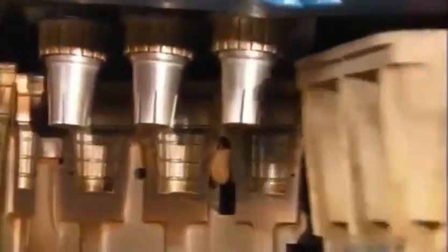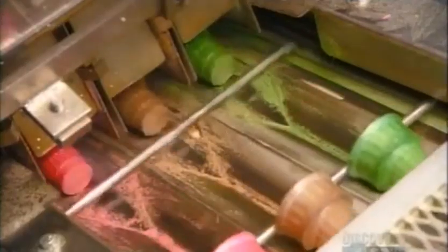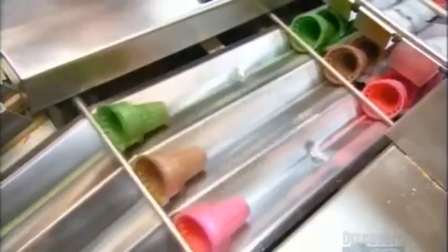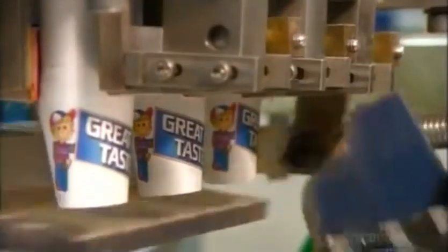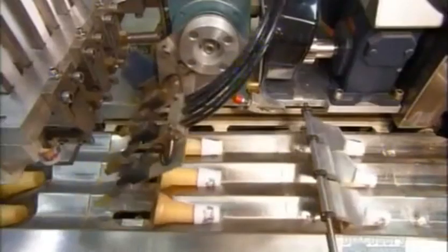The cake cones then fall down a chute and head towards the packaging station. Unlike the other cones, they don't need a long cooling down period — they come out flaky and crisp. A mechanical arm picks up paper sleeves and drops them in front of the cones. It's all perfectly timed.